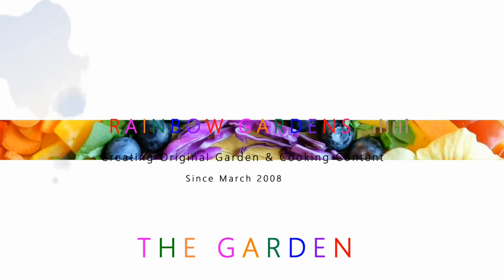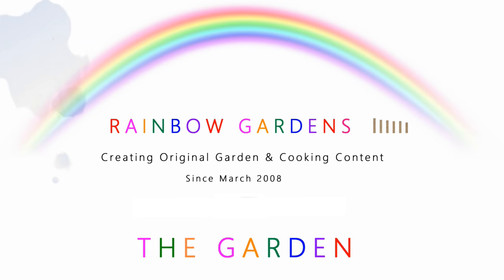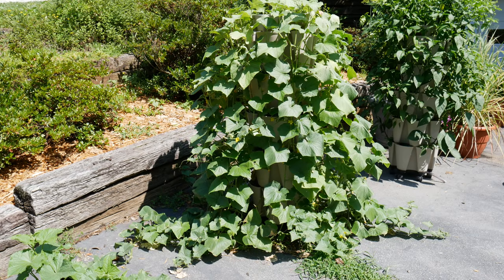This year I tried something new and experimented with growing pickling cucumbers in one of my GreenStalk vertical gardens, and it has worked out wonderfully.